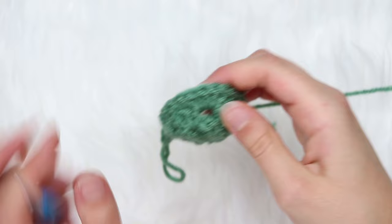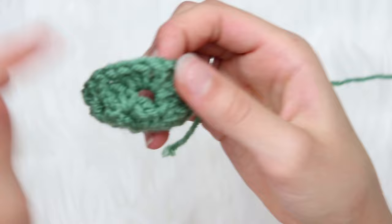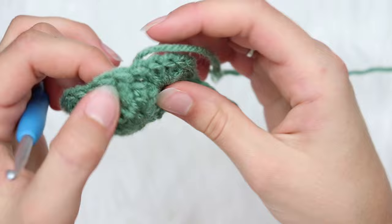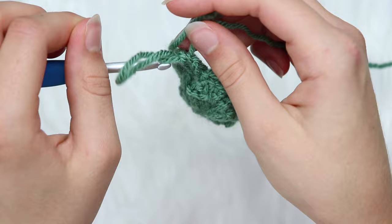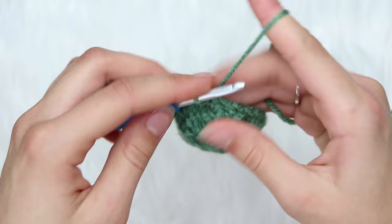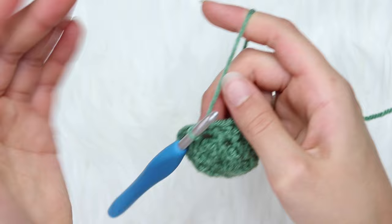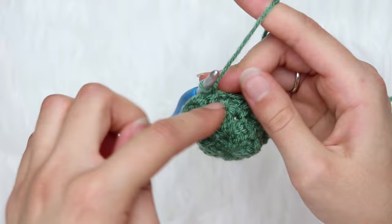Count the 6 double crochets as 2 separate clusters — so that gives you 1, 2, 3, 4, 5, 6, and 7. Now slip stitch to join. You could work in the round if you wanted to, but I did the slip stitch to join so you have the option to change colors. With a granny stitch most people change colors every row, so that's why I gave you the option.